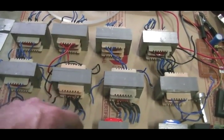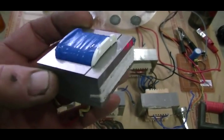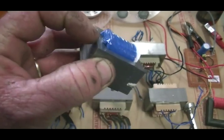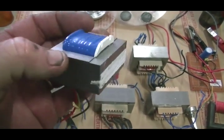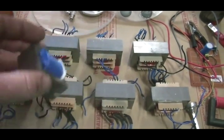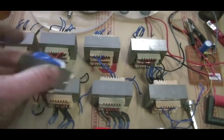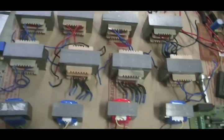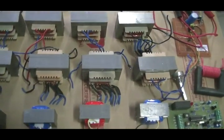These do take a lot of time to get apart — they're all glued together, so you have to lever one laminate at a time apart with a small screwdriver and pull it out. Each one takes about 20 minutes, so there's a lot of time just in disassembling those.